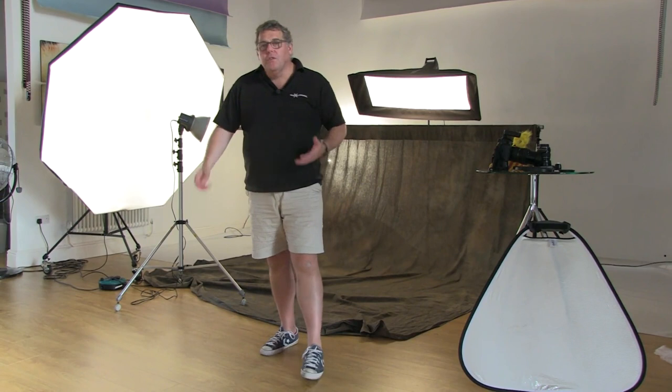Hi everybody, Mark Cleggorn here from the Photographer Academy. Today we just thought we'd give you one of the last tours of Studio One and kind of all the layout and things really.